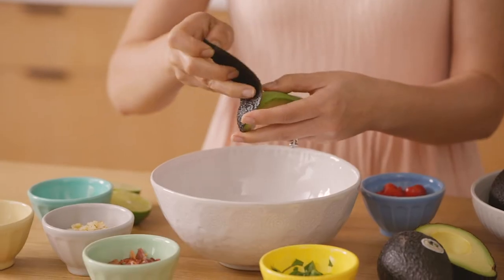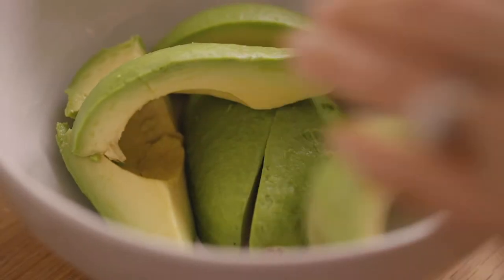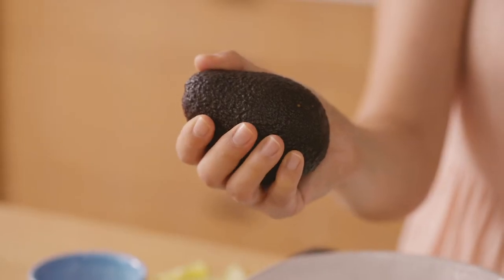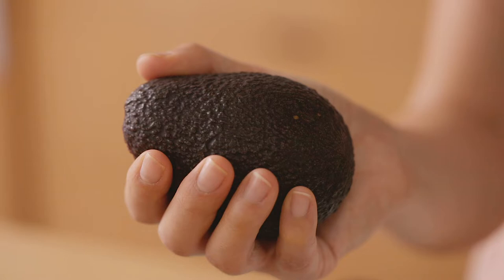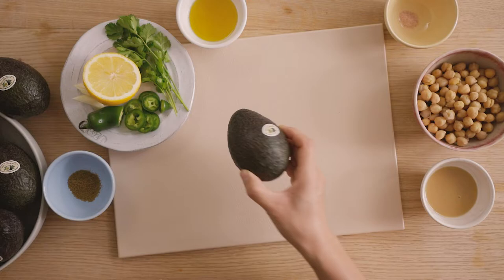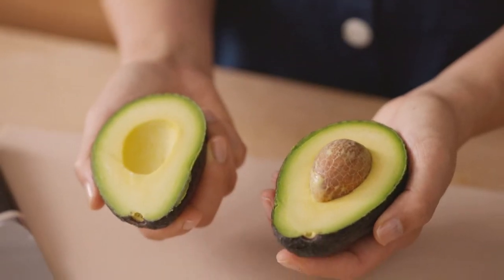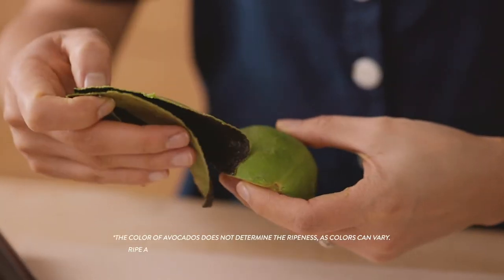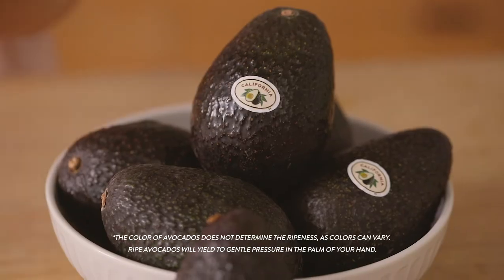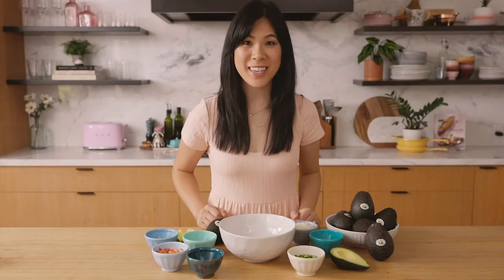For a classic guacamole, we just need a few simple ingredients. I'll start by adding some ripe California avocados into my bowl. The best way to tell if a California avocado is ripe and ready for immediate use is to gently squeeze the fruit in the palm of your hand. Ripe, ready-to-eat fruit will be firm but yield to gentle pressure. The Haas variety — pronounced Haas, not Haas — was named after a man who planted and nurtured the first Haas avocado trees in the 1920s right here in California. The peel is also distinctive in that it turns from green to purplish black when it's ripe and ready to eat.